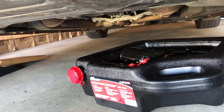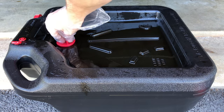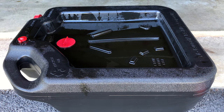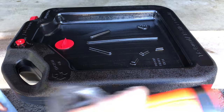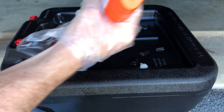Now grab your pan, pull it out, grab the filter, and go ahead and dispose of it. Remember to dispose of the old oil responsibly — you can take it to any auto parts store like AutoZone or Advanced Auto. To transport it, take your red plug and screw it back into place, close the valve, and clean up any oil on the outside using regular paper towels. Once you get most of it, use some Fast Orange hand cleaner to get the rest.